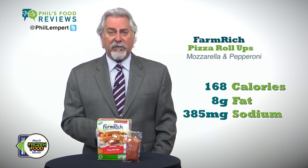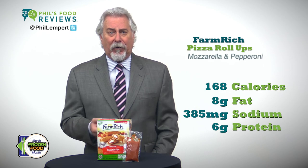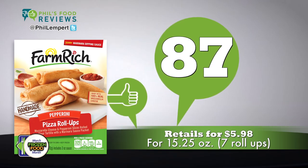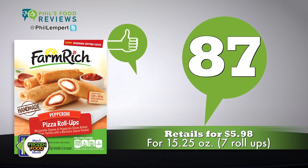Each roll-up with sauce is 168 calories, 8 grams of fat, 385 milligrams of sodium, and 6 grams of protein. Where was this for Super Bowl? Imported from Mexico, retails for $5.98 for 15.25 ounces — that's seven roll-ups. Total score is 87.